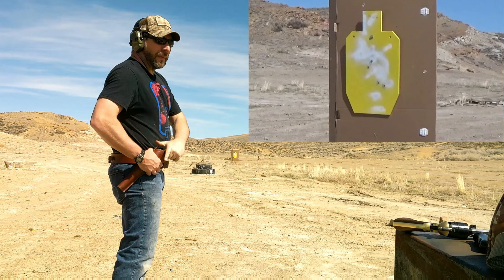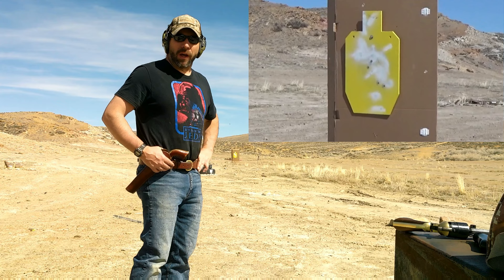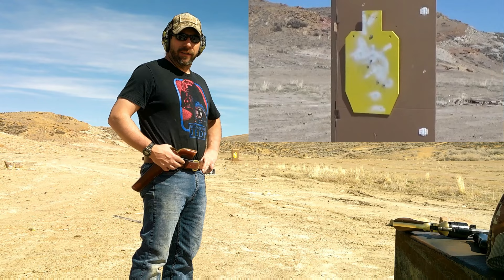Right in that same spot again. All right, well we've got some rounds on target. I haven't seen the target yet so I'll know how we did when I get up there. Anyway — Wild Bill, you've got my respect. Thanks for watching.